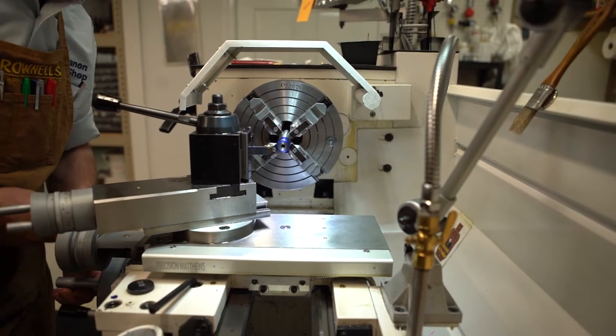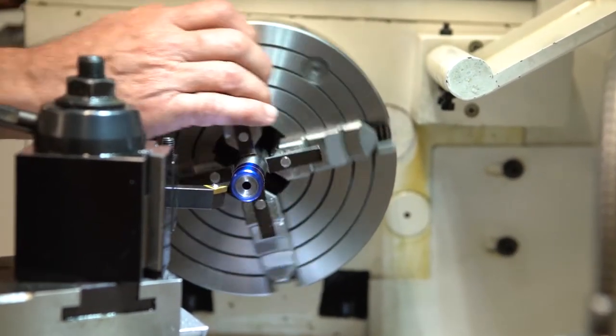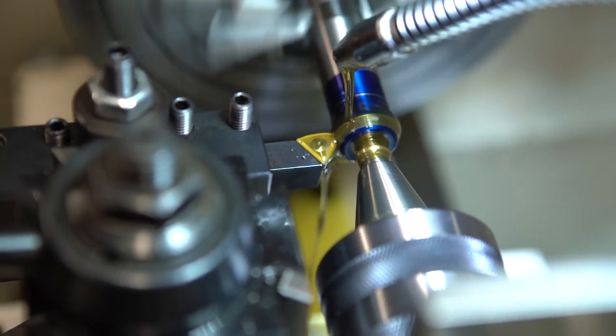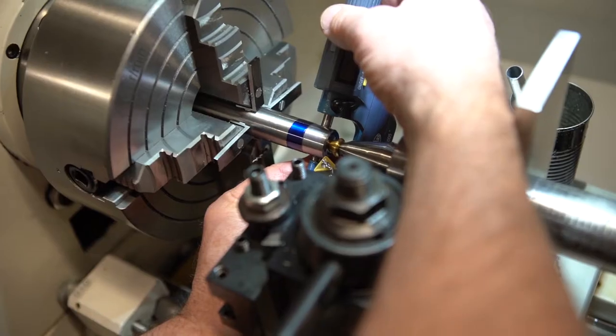We single point cut all our threads. This is the only way to ensure the barrel is cut true with the bore line. We never use a tap and die.